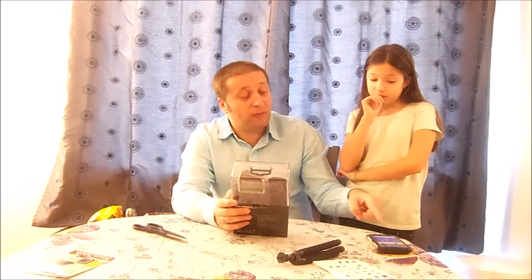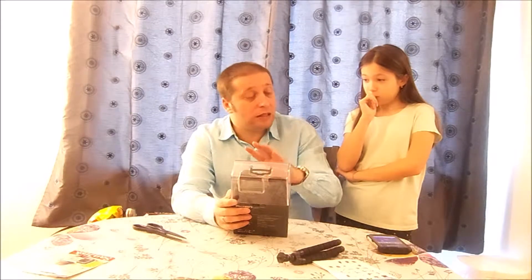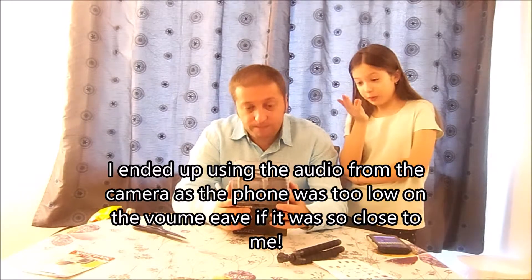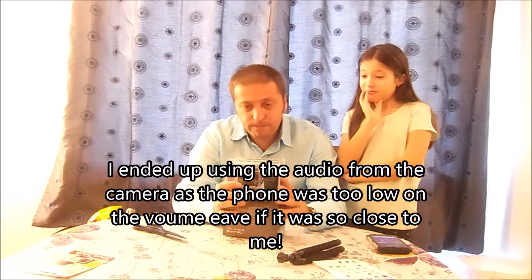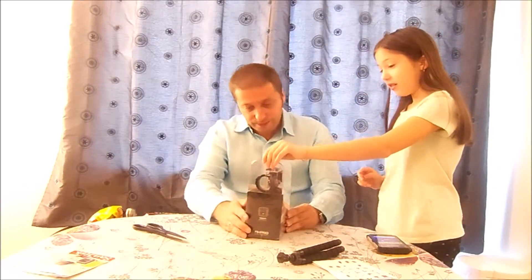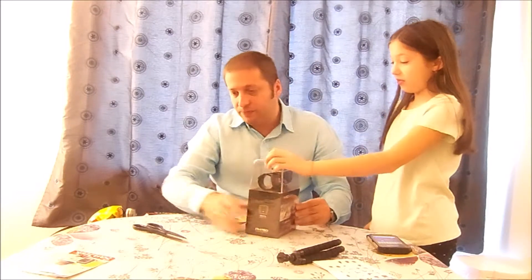I'll try to sync the phone audio up to the video, and if this works we'll continue like this for better quality audio. We're evolving, going forward slowly. Now let's open up the package.